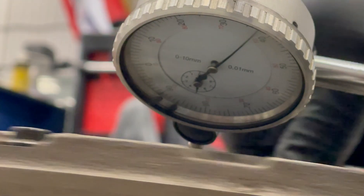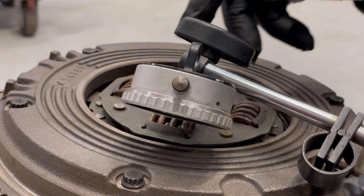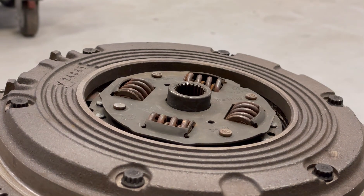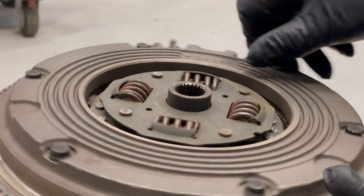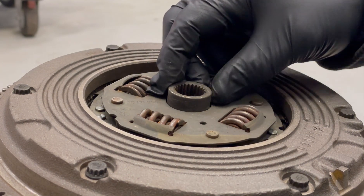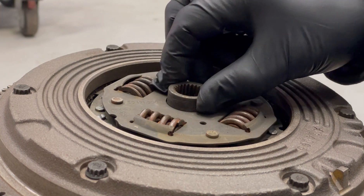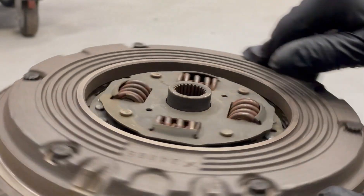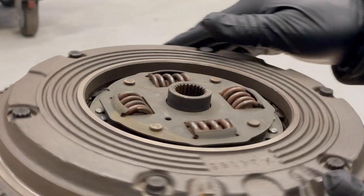I think that this will do. One thing that many people don't think about is that this center here is actually floating — it's just sitting there between those springs. So I have now tried to center everything, but you have to keep in mind that this will move when I am going to install the gearbox.